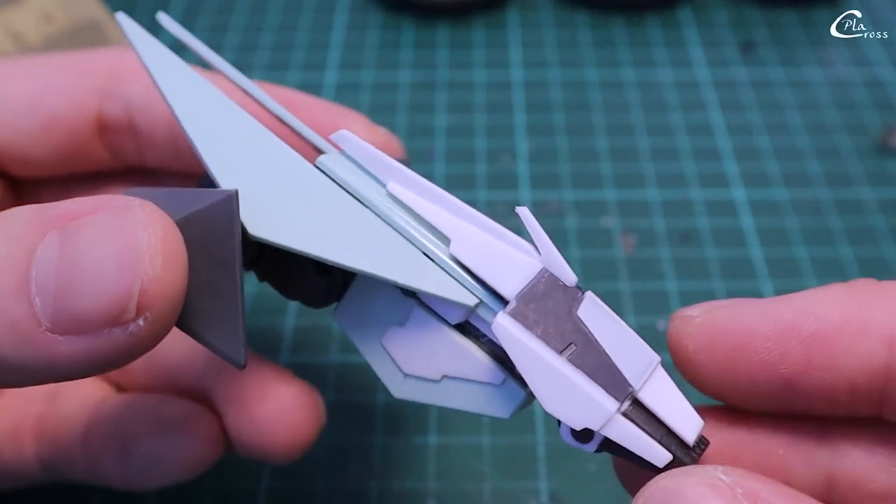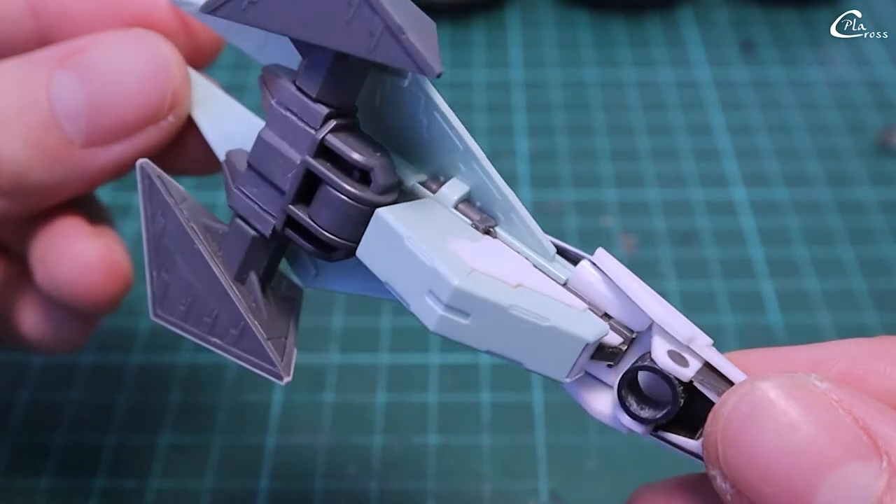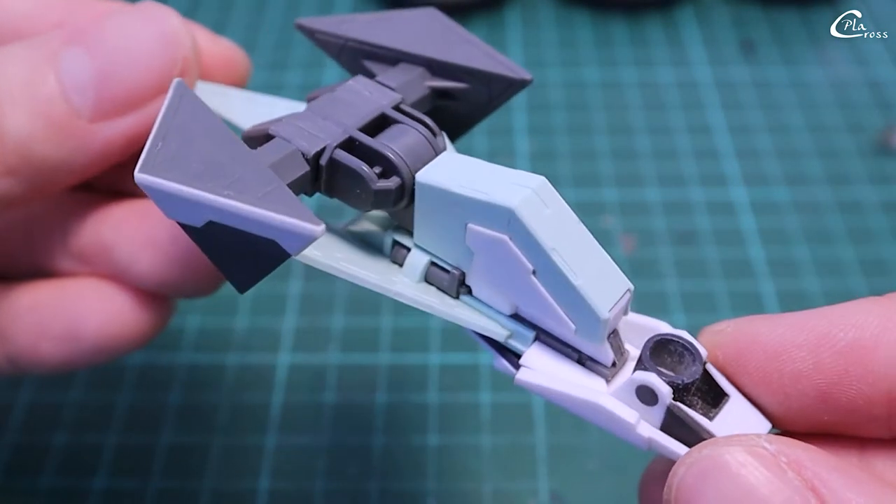In this episode, I bash more parts, change the angle of the armor, and add ploplet details. Watch the whole video to learn the tricks I used on this project.